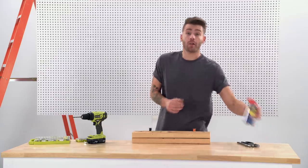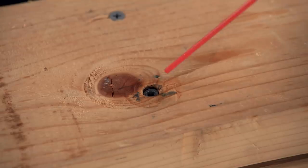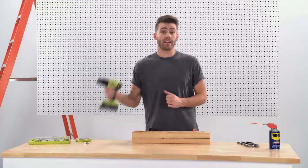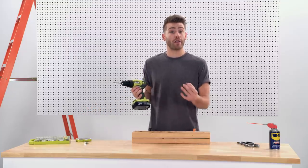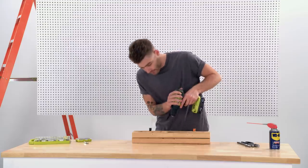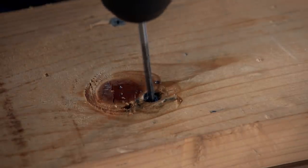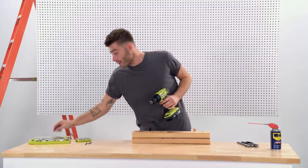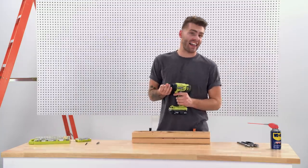First, you're going to need some cutting oil to lubricate your cut — that way you don't ruin your drill bit right away. Next, get the proper size drill bit to create a cavity that the screw extractor is going to bite into. And finally, we can swap out the bit for the extractor and get this screw out of there.